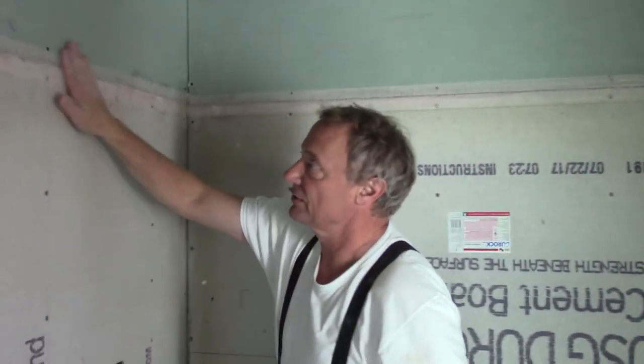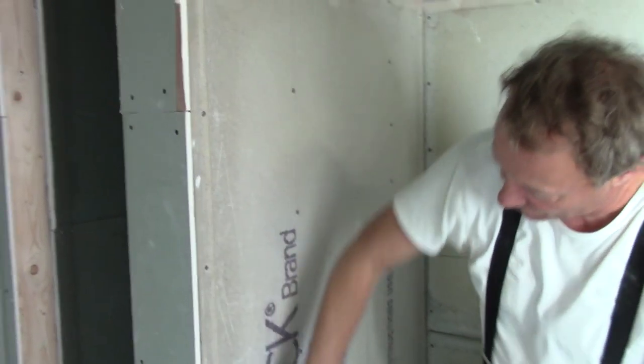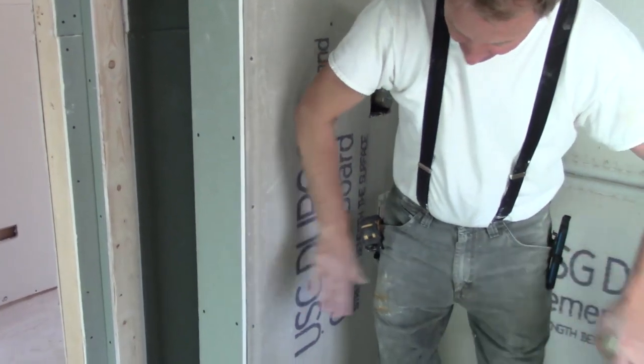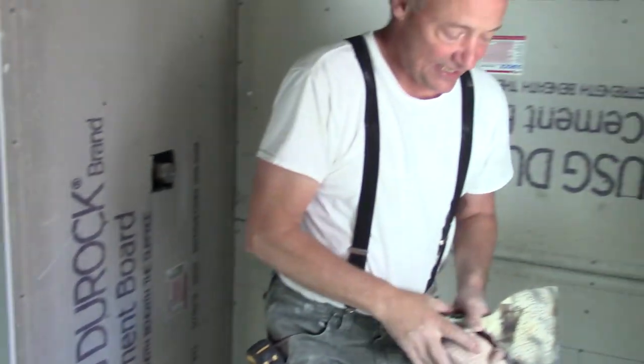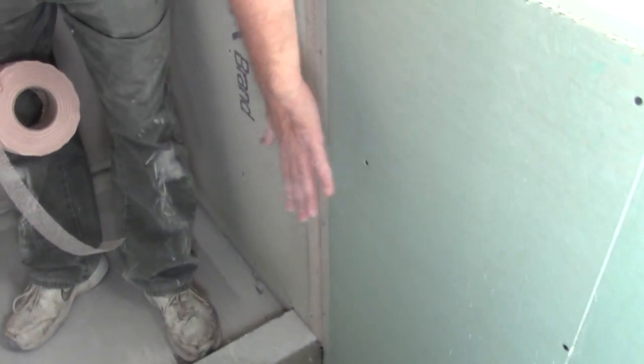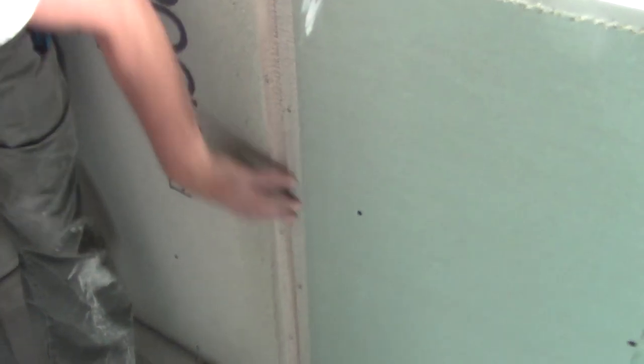He really likes it when I do that. And when I put the corner bead on, I will put one coat of Durabond on this — that way it's nice and flat and it makes it easy for him to tile. Look at this right here: he's got a beveled edge to a cut edge of drywall, and there's a big lip here. The tile is not going to work well here. But when I mud this in with Durabond and I float this out, his tile will work really well.